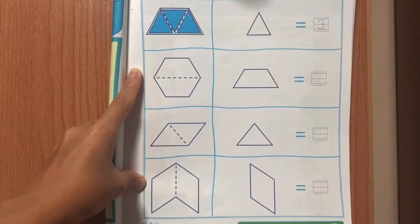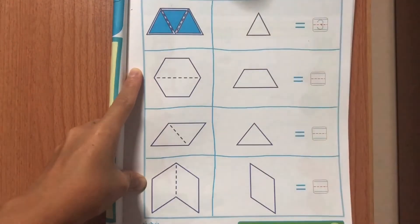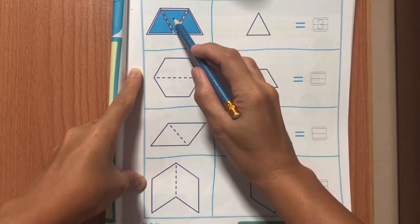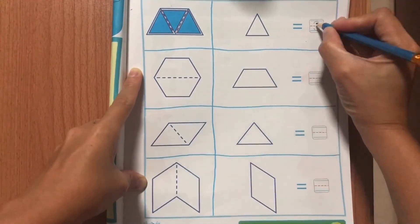Triangle. Trace the broken lines to find the triangles in a trapezoid. Let's count! How many triangles can cover a trapezoid? 1, 2, 3. Trace number 3.